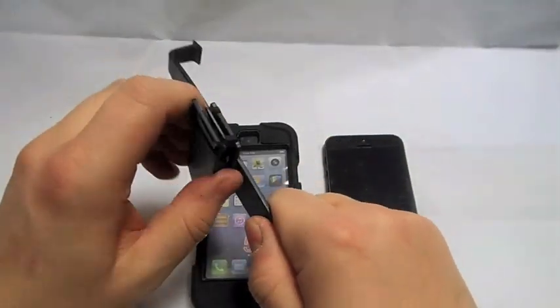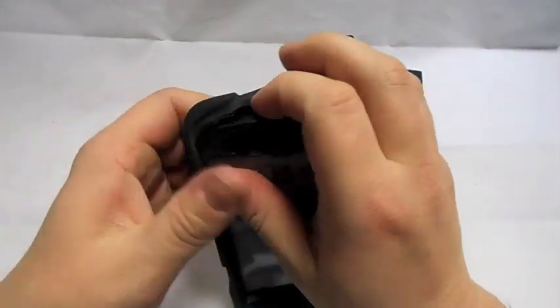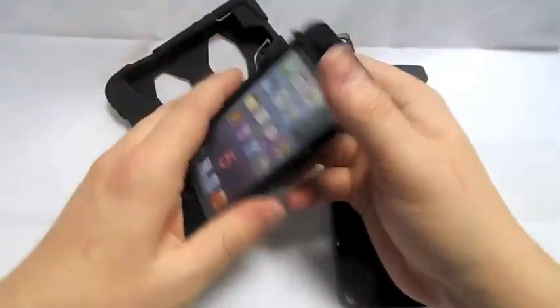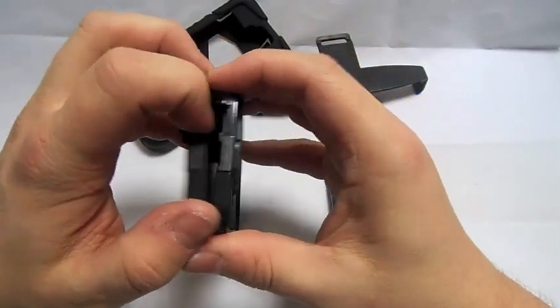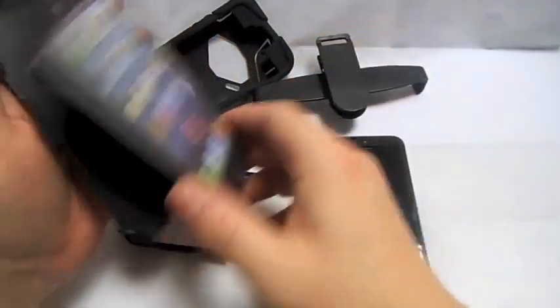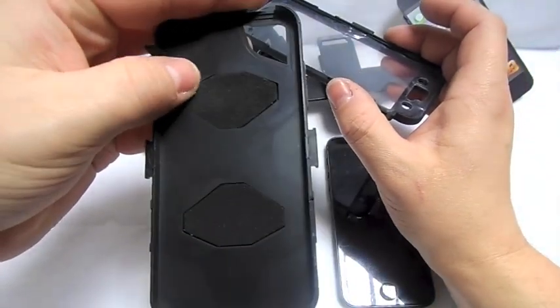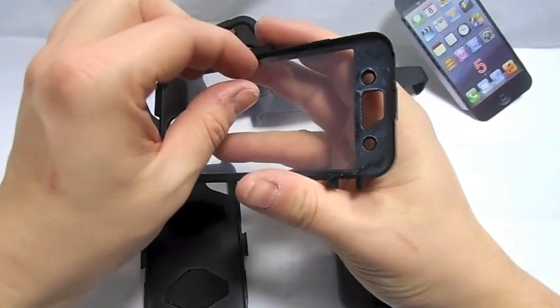It's got a swivel clip on the back and rubber on the outside. This feels shocking — doesn't feel like decent plastic. We've got some light felt bits in the back.